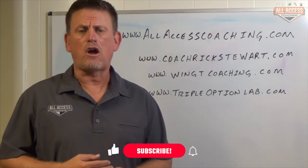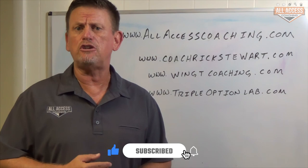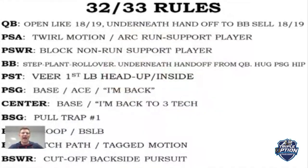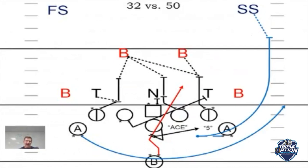Coach Rick Stewart with allaccesscoaching.com. Make sure you hit the like and subscribe button below so we can let you know when new content's been uploaded. Let's talk a little trap and a little trap option. The trap is kind of our gap scheme — our pound-it-at-you downhill run. Maybe it's our version of the power.